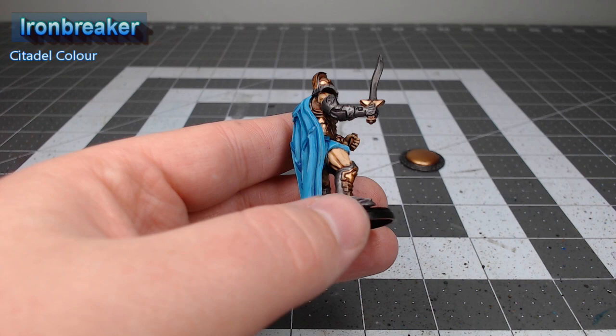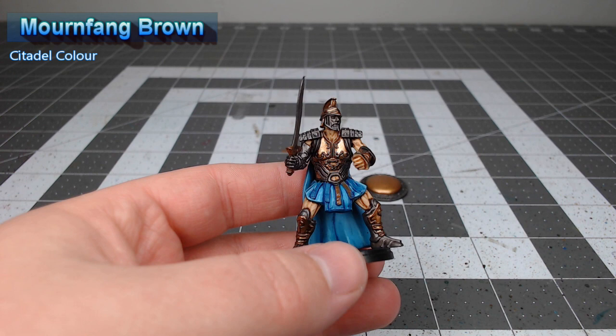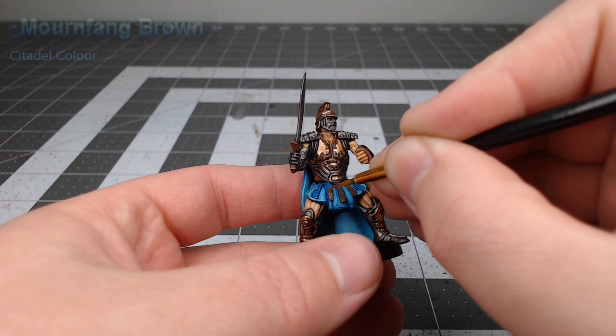Now that we're done with the armor it's time to move on to the leather parts of the model. We're going to take Mournfang Brown and use this as the base color for all of those pieces, including the tassets that hang from the waist as well as any straps across the armor. Once we're happy with that base color, we're going to take Agrax Earthshade and wash all the leather parts.